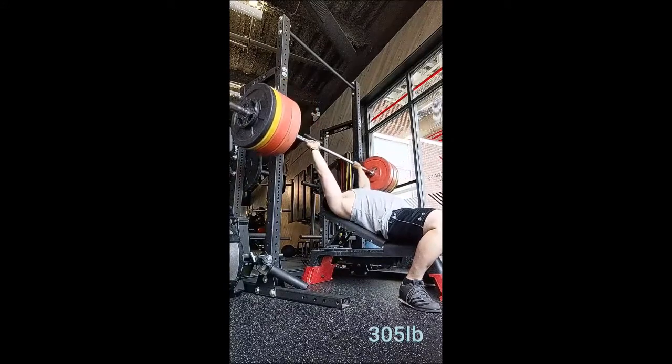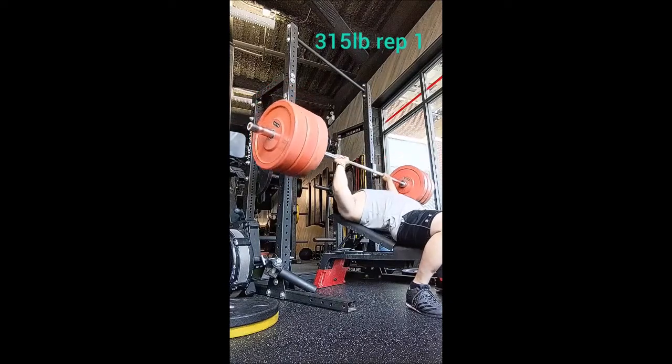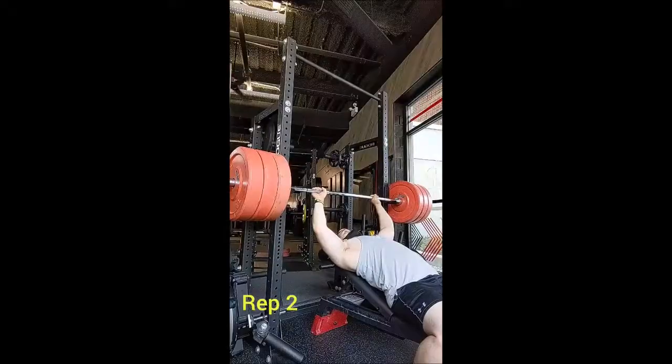Now you're seeing a bonus single with 305, and that was for no other reason than to see if I could get over 300 — and I did. This is where it got really weird.